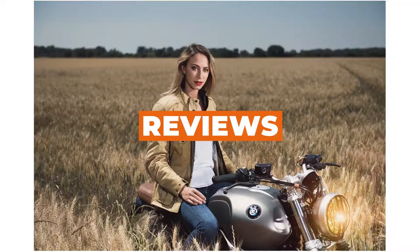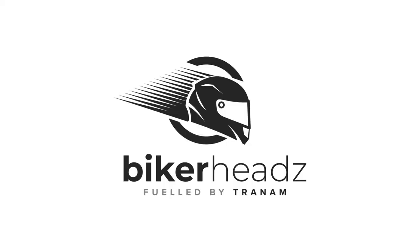Hey, I'm Ed for Bikeheads and this is the Bearing Spirit Mesh Jacket. So here's something different from Bearing this year. Mesh has been big the last two years in the motorcycle world in the UK. We've had a really hot summer, particularly two years ago, super hot. Everyone's running a mesh jacket, a plain black mesh jacket at a good price point.